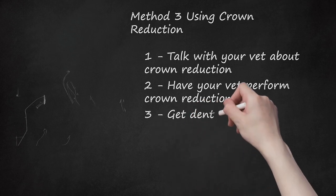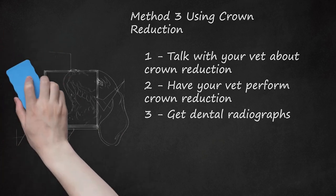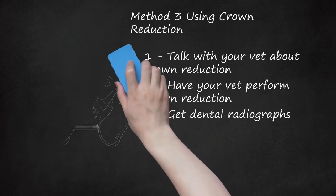Step 3: Get Dental Radiographs. About 6 to 9 months after the crown reduction and vital pulp therapy, your vet will want to take dental radiographs, because vital pulp therapy is not always successful. The dental radiographs will help your vet determine whether the entire procedure was successful. If the vital pulp therapy was not successful, your vet may need to perform the procedure again.